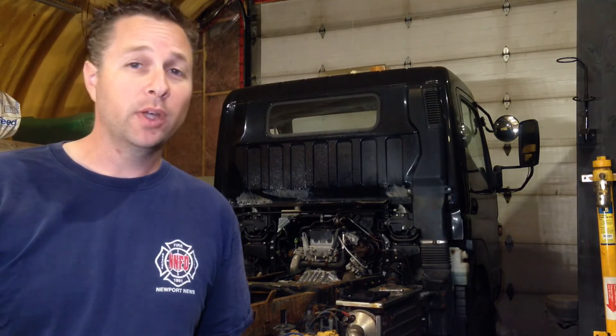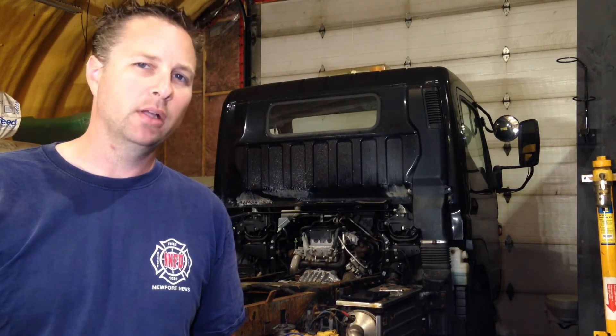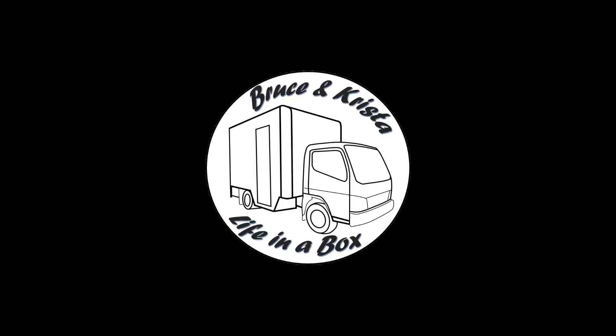Did you know there's a third way of reading codes that doesn't even need a code reader? Maybe you should hit that subscribe button and click that bell so you don't miss a future episode where I explain how to do this. That's it for this video — make sure you come back next time because I'm going to start digging into that wiring and things get a lot more confusing. Thanks for watching and we'll see you next time.